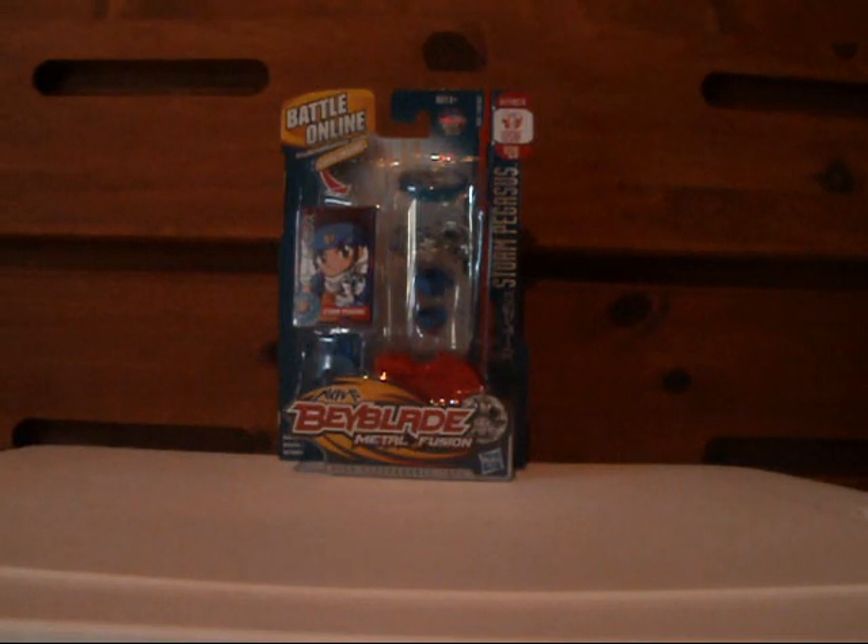Hey guys, so recently I've been getting back into Beyblade. I used to collect the plastic ones back in, I'd say around 2002.